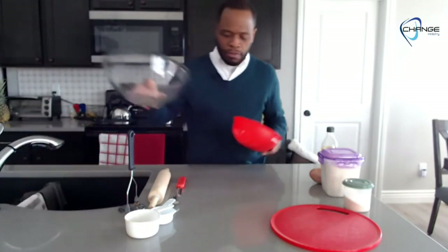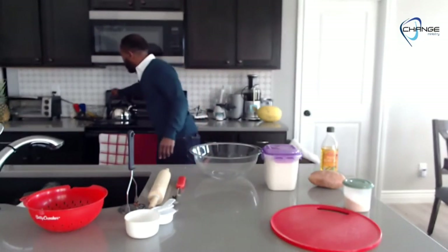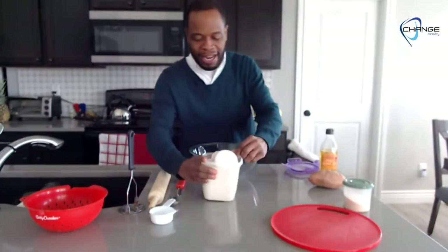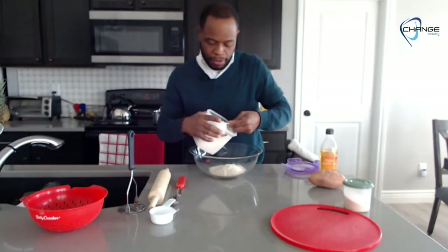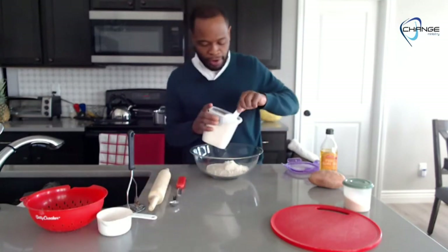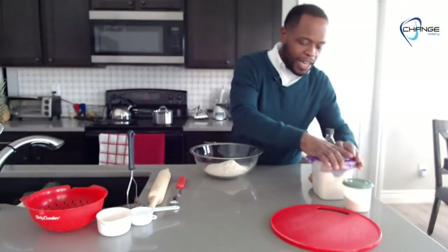You're going to need a mixing bowl. You need two and one-third cups of oat flour. Whatever flour you use will work, but we recommend oat flour. So we're going to add two cups — cup number one and cup number two — and now we're going to get that extra one-third cup of flour. Two and one-third cups of flour, done.